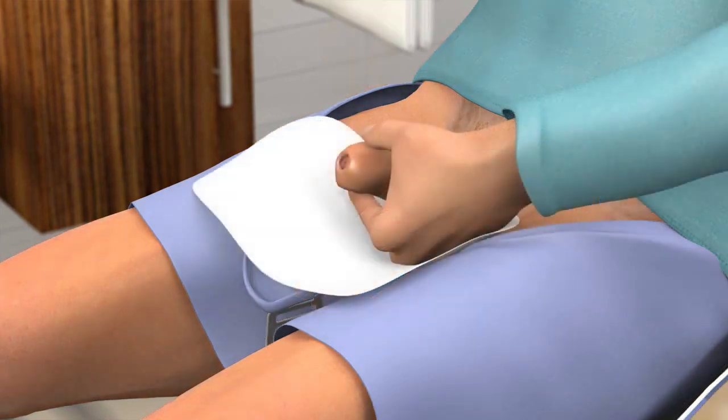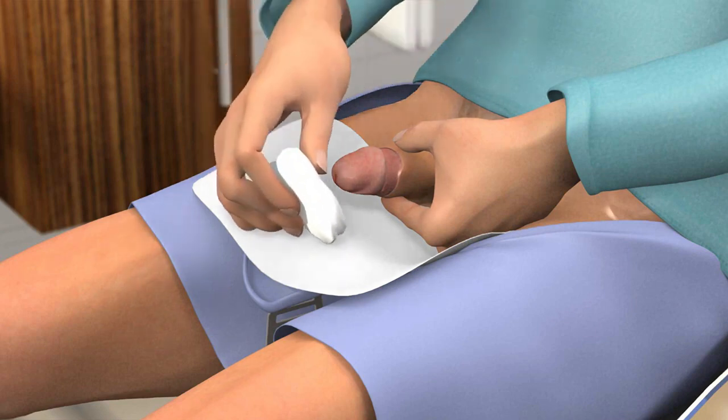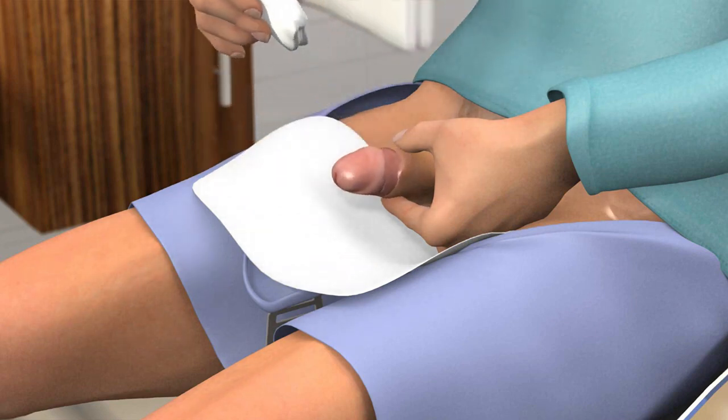To prevent pushing bacteria into the urethra and bladder when you use the catheter, you must first clean the head of your penis properly. Gently pull the foreskin back and wash the head of the penis. To remove any bacteria that might be present at the opening of the urethra, wash in a circular motion starting at the urethra and working outward. Use each wipe only once.